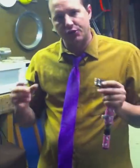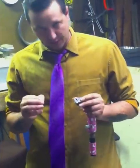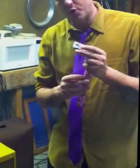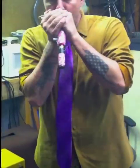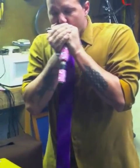When I play fast licks back-to-back without compression, they tend to blur together. When I hit the compression, they tend to sound a little bit sharper, a little bit clearer. Each note is isolated and has a more equal value. One more time without the pedal, and then one more time with the pedal.